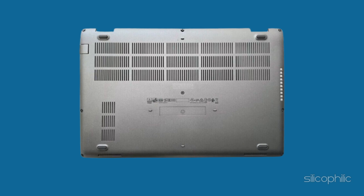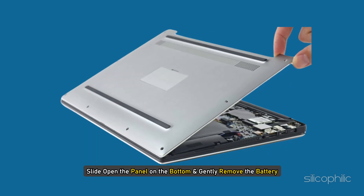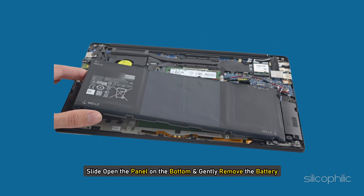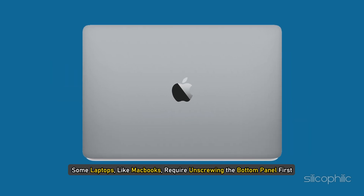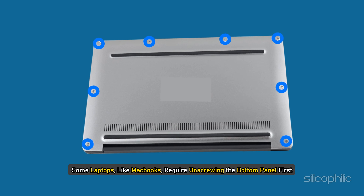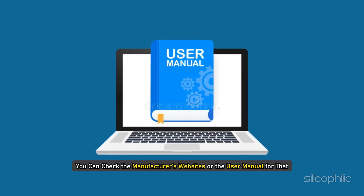Method 5: Remove the battery. While you have the laptop turned upside down, slide open the panel on the bottom and gently remove the battery. Some laptops, like MacBooks, require unscrewing the bottom panel first, so check the manufacturer's website or the user manual for instructions.